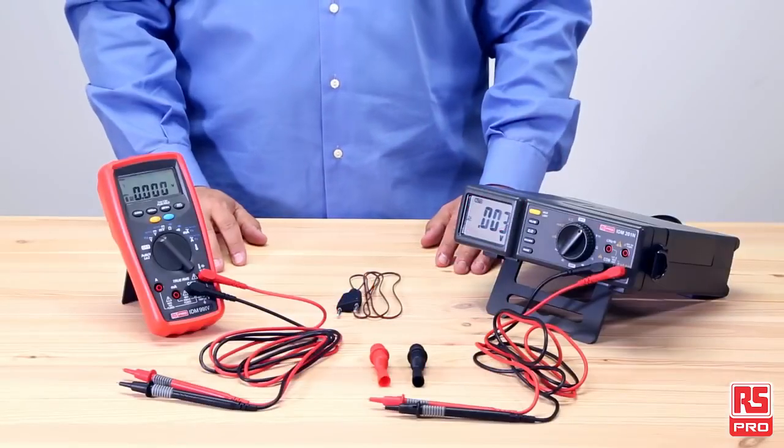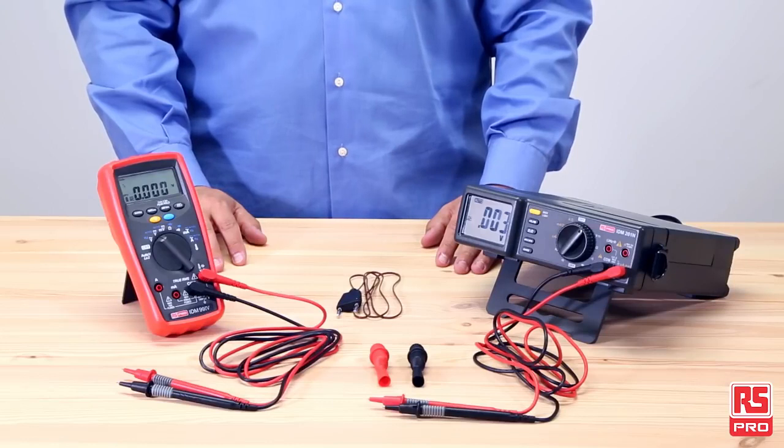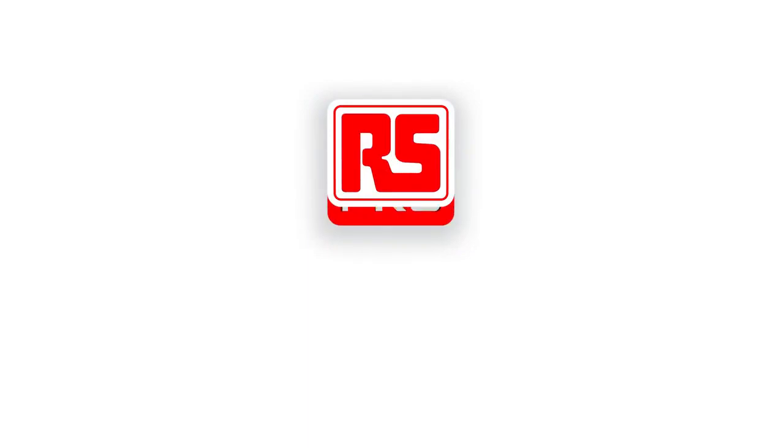For more information about RS Pro multimeters and to discover the full RS Pro multimeters and accessories offering, visit RSPro.com. And don't forget to follow us on YouTube and LinkedIn to get the latest news.